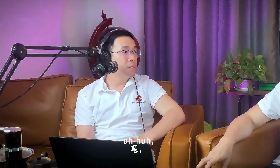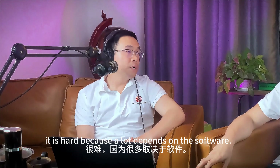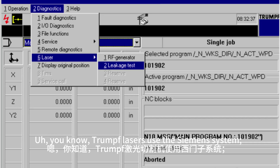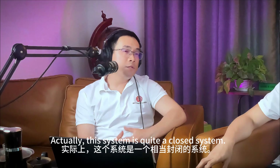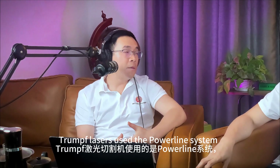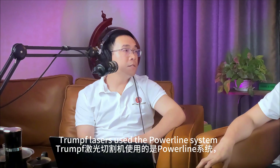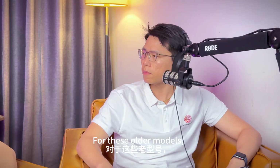For retrofitting CO2 laser to fiber laser, it is hard — a lot depends on the software. The Trumpf laser uses the Siemens system; it's based on the Siemens system, which is quite a closed system. Before 2010, Trumpf laser used the Powerline system with I/O communications. For those old models, it can be easy to retrofit to a fiber laser.